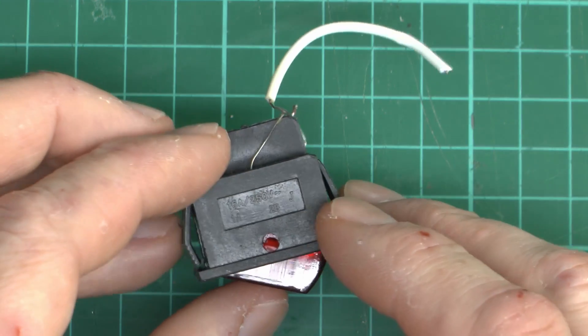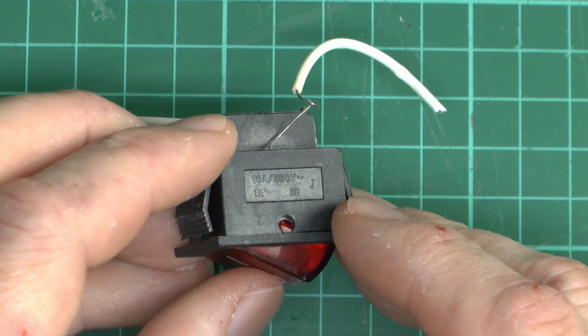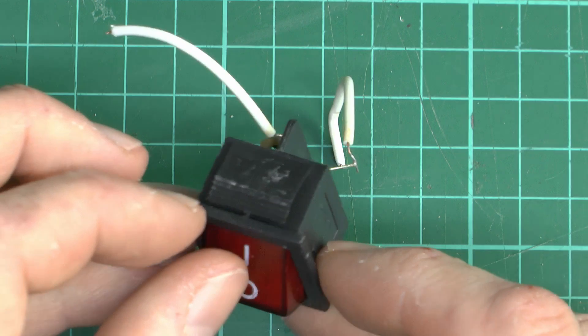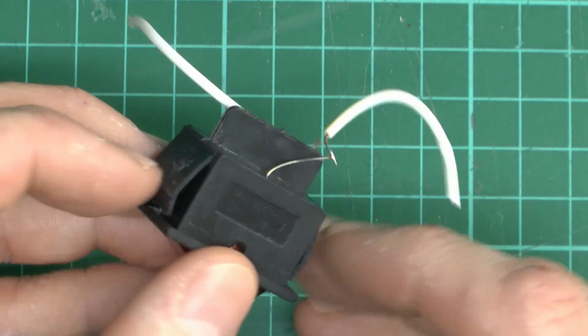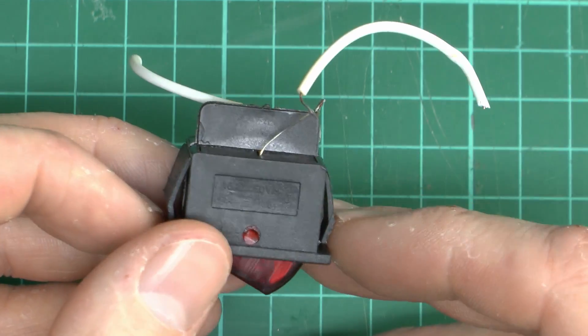And that's it — so there we go. On the other side it's basically the exact same thing again, so no real information there. It's just a snap-in type thing: you just shove it in the hole and these tabs pop out and retain it in a panel of a certain thickness.